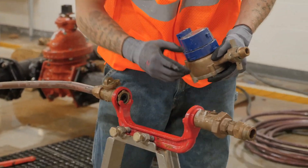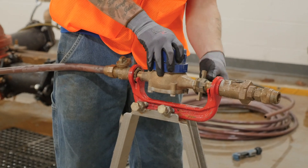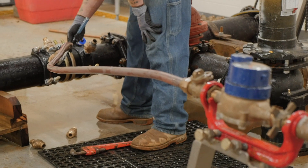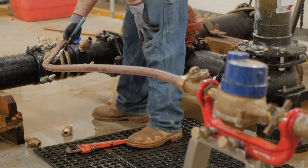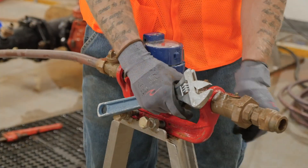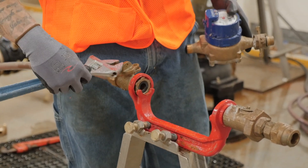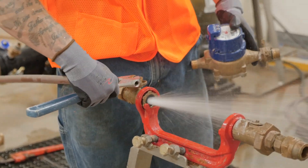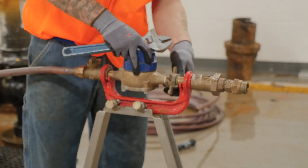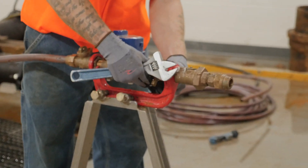Now he's installing a water meter so he can get water to the service, back to the resident with the customer. What he just did is he bled some air out of the line so we don't send it into the customer's residence — that's common practice for us. Once we get the meter back in, he'll have water ready to the service.